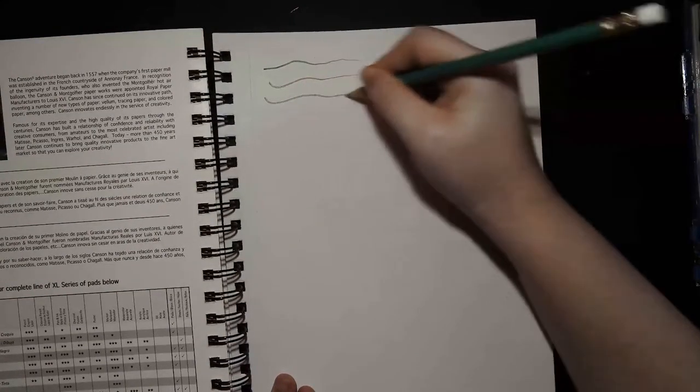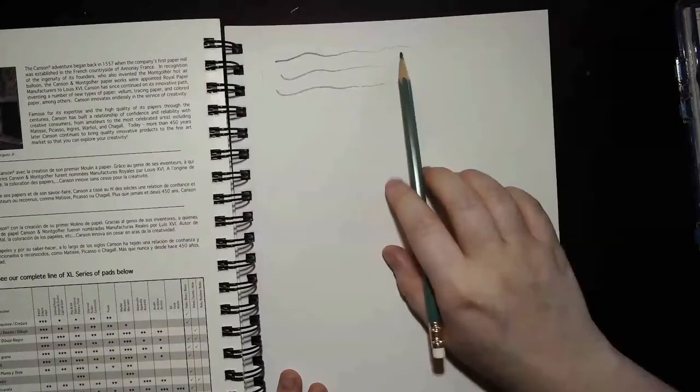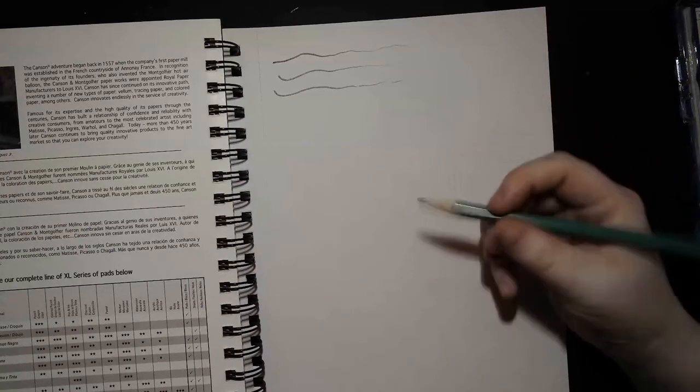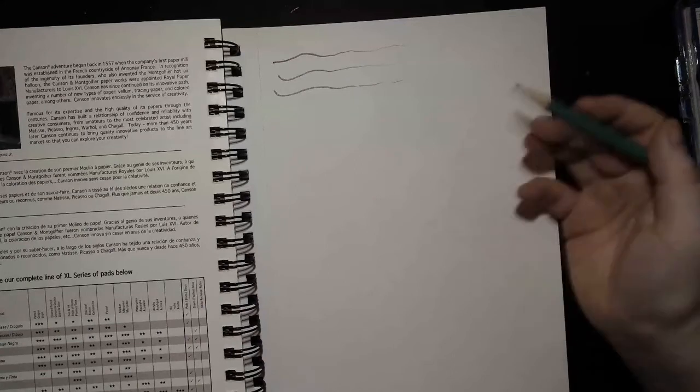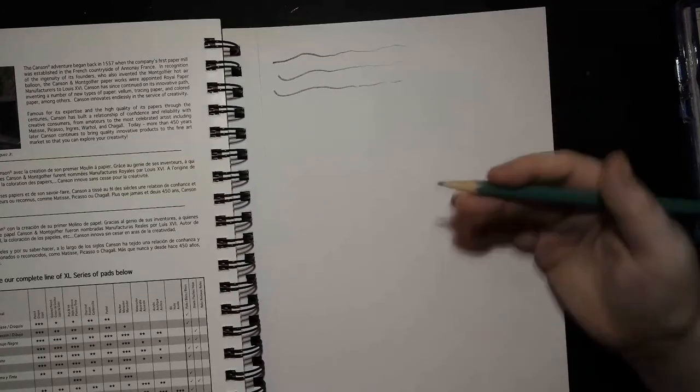I'm going to go really hard and then gradually softer — really hard, then softer. You'll notice these lines go from dark to very faint. That's a useful thing! The way I'm teaching art this year isn't just directed drawing — we're going to learn skills that help you become a better artist. I've taken art classes in college and learned skills online, and I've met so many adults who say they're not good at art, but art is like anything else: you have to practice.